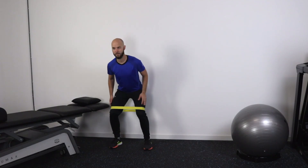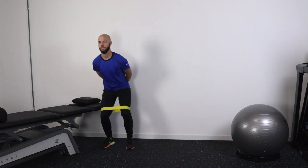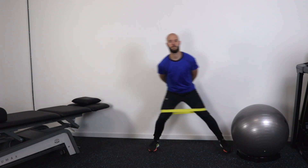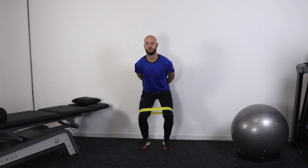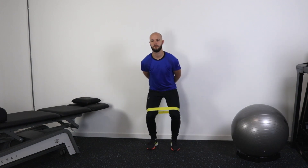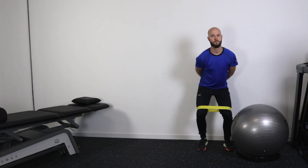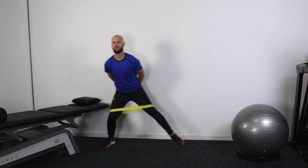That exercise was a basic way to strengthen the hip, but it isn't really functional. So let's make it more functional and do a crab walk. Stand with an elastic band around your knees. Place a little bit of stretch on the elastic band and bend slightly in your knees. Push one leg out and bring your other leg in. Repeat this exercise for 15 steps to the right and 15 steps to the left, and do this 3 times. Try to keep your eyes at the same level during this exercise.